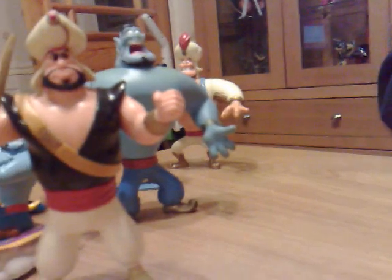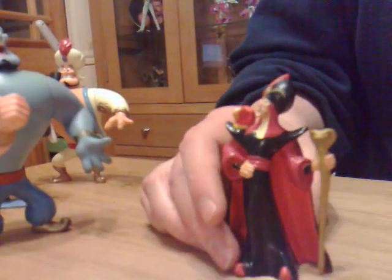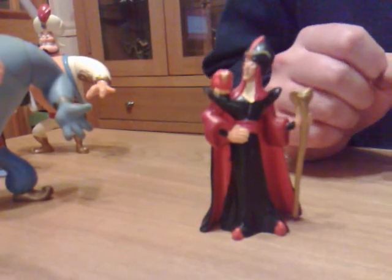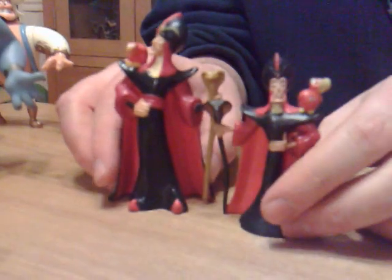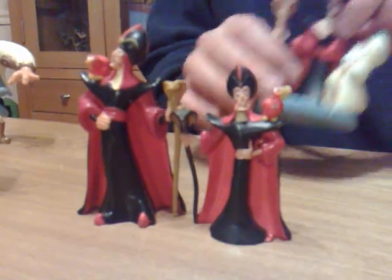Moving on to the villain of the piece — I have a few of Jafar and Iago. This one is a knockoff, sometimes called a 'mung.'